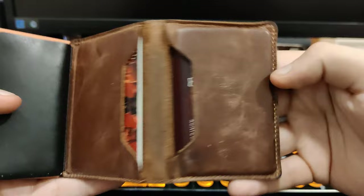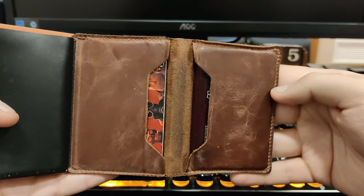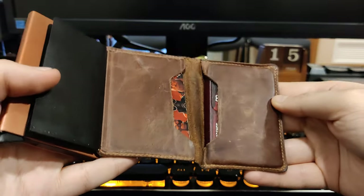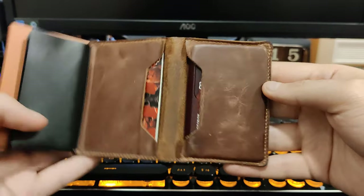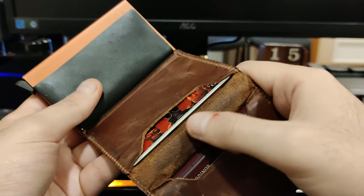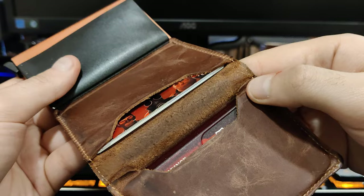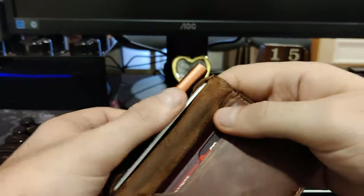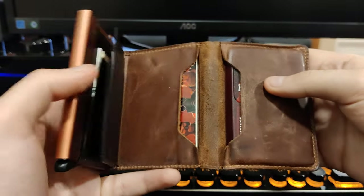Inside you can also see the leather in here. It's kind of similar to the outside, perhaps just slightly less dark than the outside. The middle portion got a bit more worn out because this part of the card protector rests over there all the time.